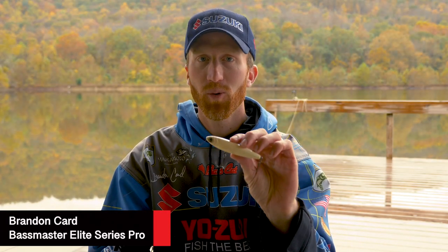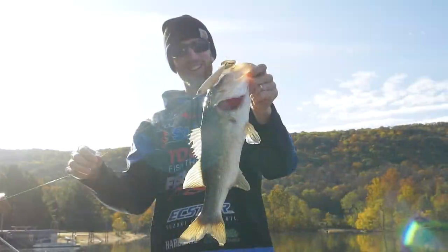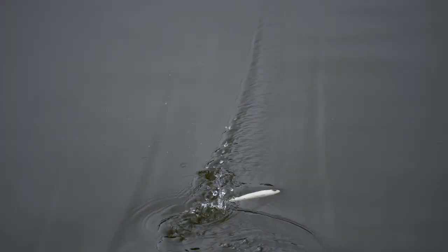Yozuri Pro Brandon Card. I want to talk to y'all about my favorite topwater bait, the Yozuri 3DB Pencil. This is definitely my favorite bait. I've won a lot of money on the Bassmaster Elite Series throwing this exact bait. So it's a proven bait.